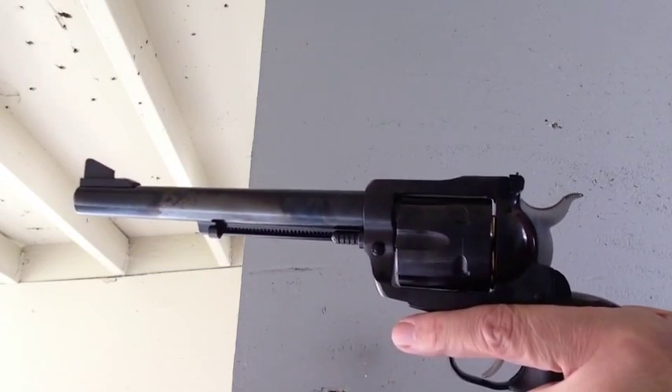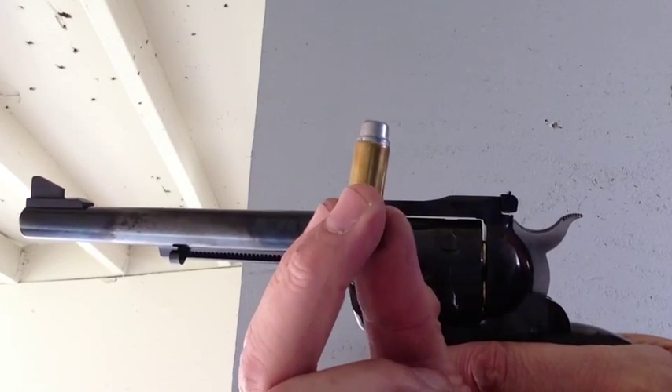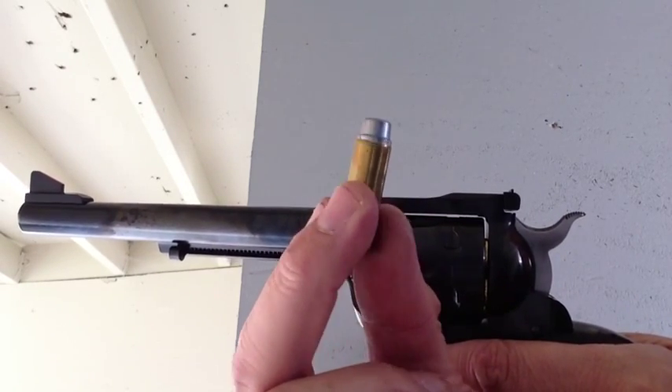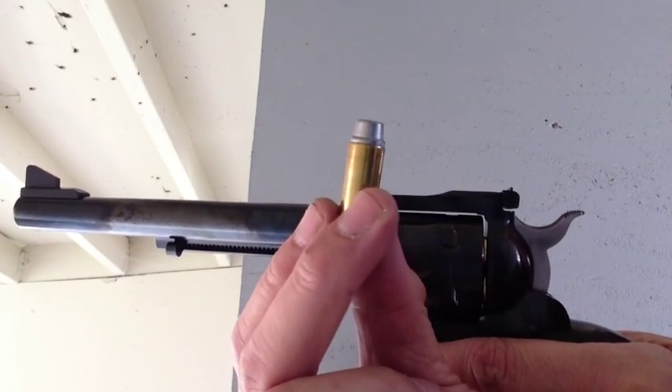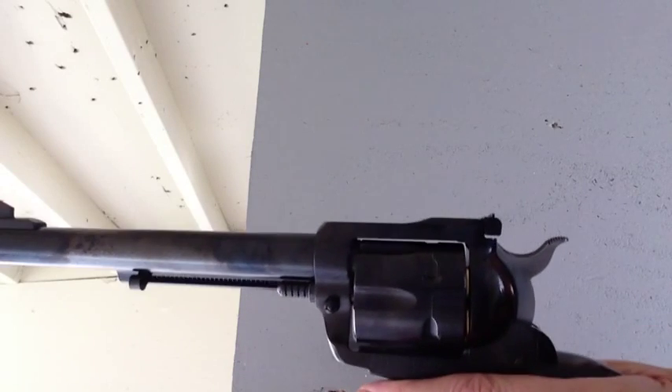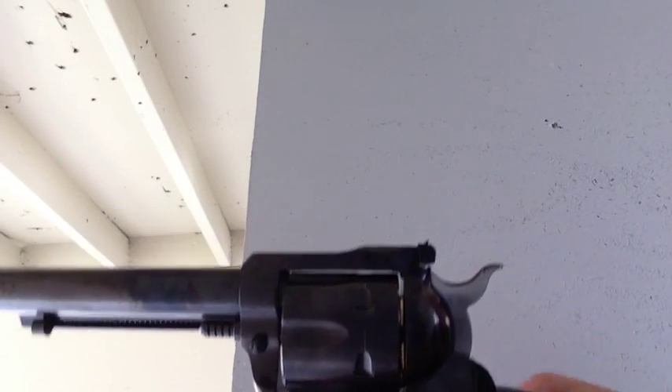Fortune cookie .45 LC coming to you. We're shooting these 262 grain semi-wadcutters, Lee cast, with 8 grains of Unique, and we're using our chronograph. So here we go.